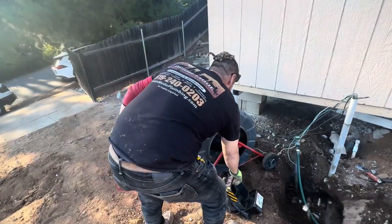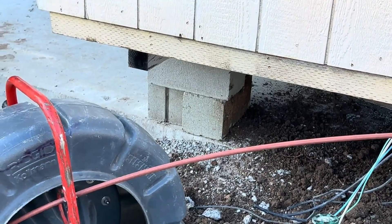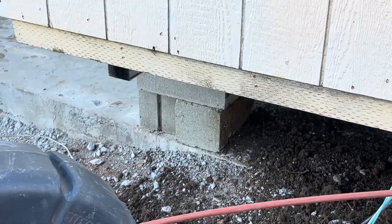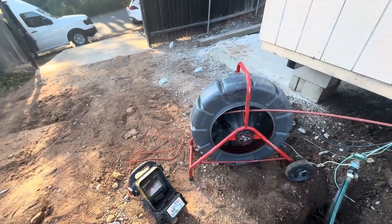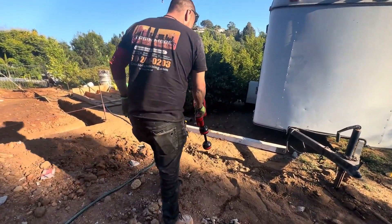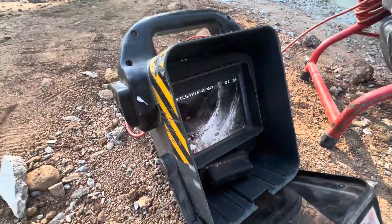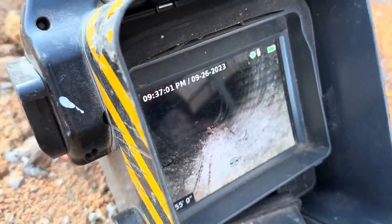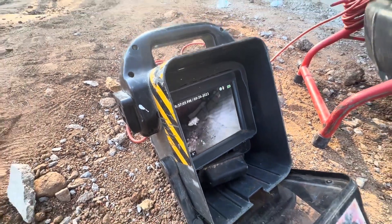This is Jerry, my plumber — he's going to do the camera inspection for us. This equipment usually comes in a two-part process: this is the camera, and at the tip of the camera you have the transmitter, and right here he has the receiver. On screen you're seeing a joint — it's not a crack, it's just where you join two pipes together.